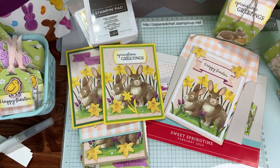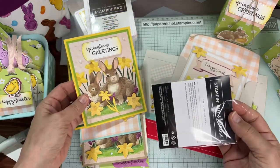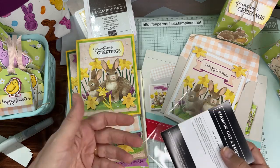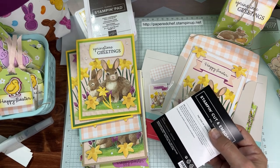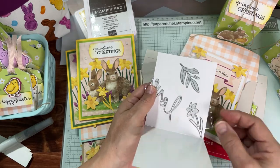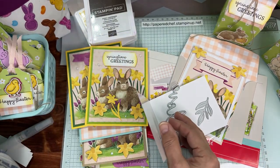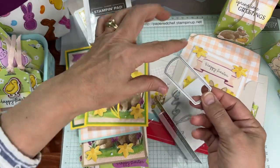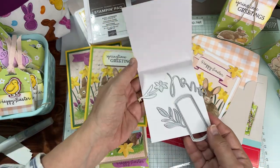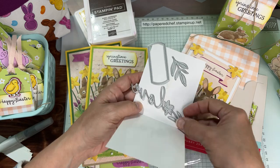Let me tell you about these special exclusive dies — there are four of them, called add-on dies, and they're exclusive to Paper Pumpkin customers. One of them cuts this little daffodil shape. You could cut it out, make the leaves green, and layer it up, or just make the whole thing yellow like I did. This one I used for the Valentine kit; another is going in this month's March kit. These are such cool little dies.